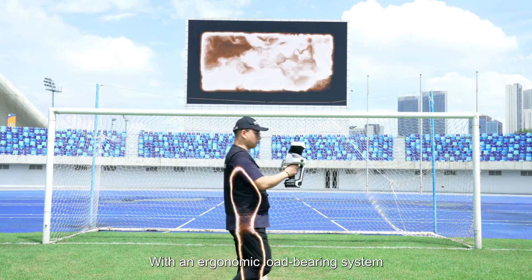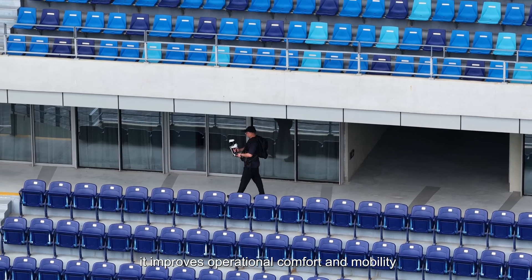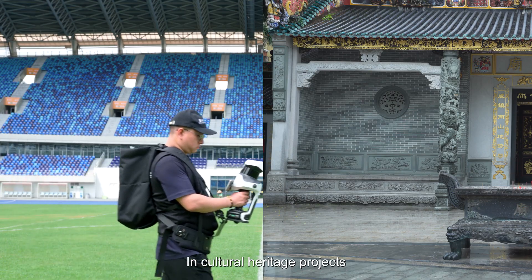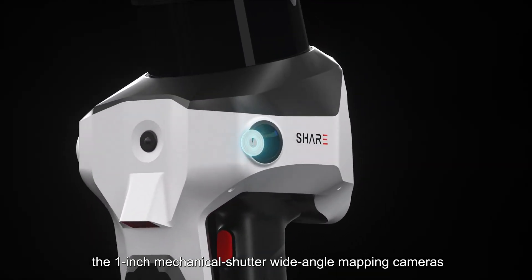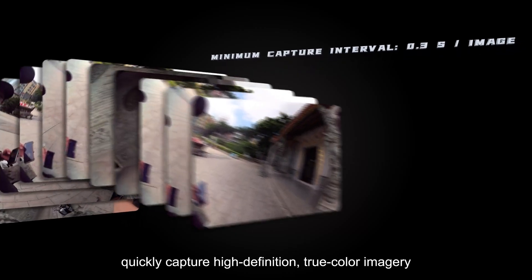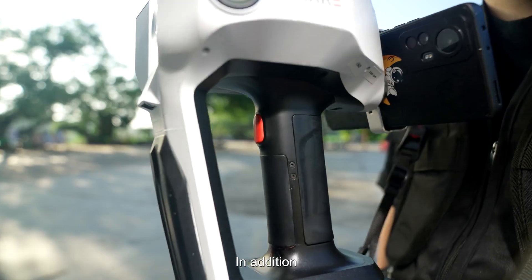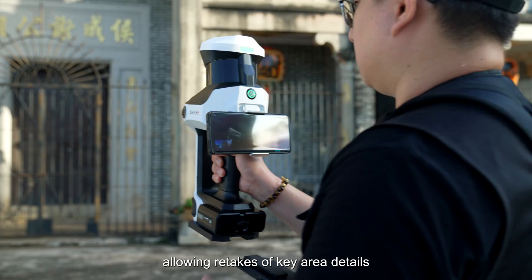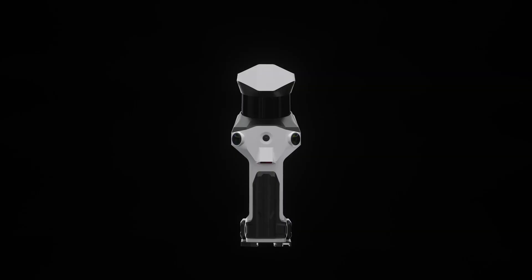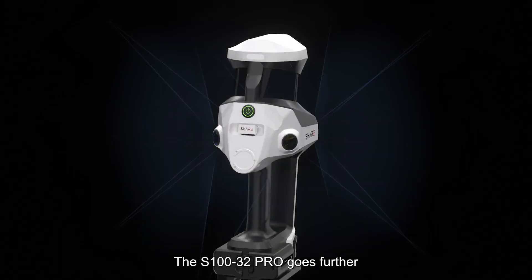With an ergonomic load-bearing system, it improves operational comfort and mobility. In cultural heritage projects, the 1-inch mechanical shutter wide-angle mapping camera quickly captures high-definition true-color imagery for accurate point cloud coloring. In addition, a physical camera button was added, allowing retakes of key area details.